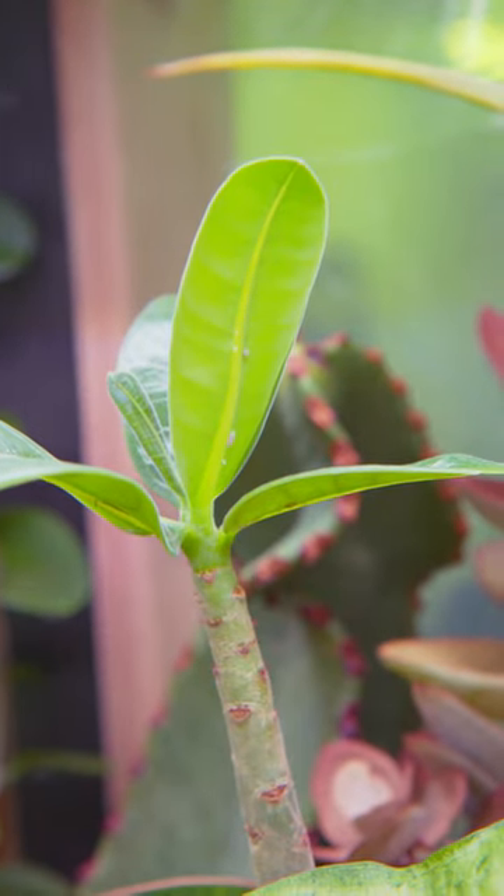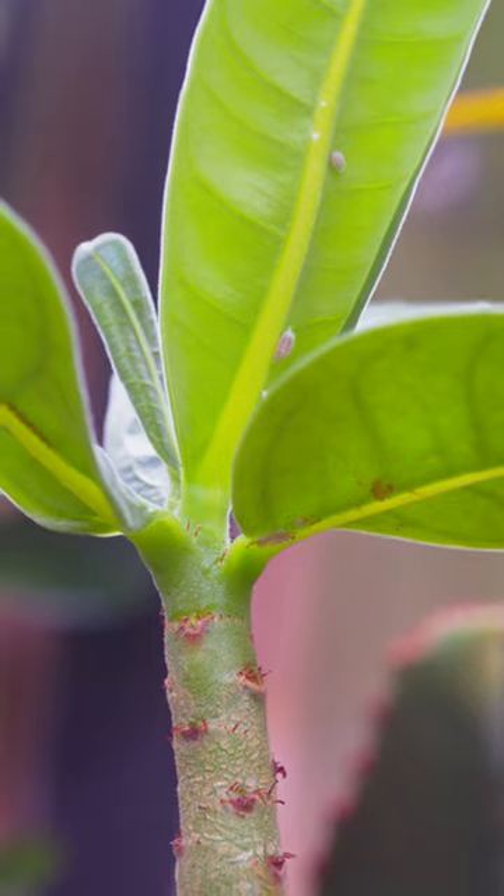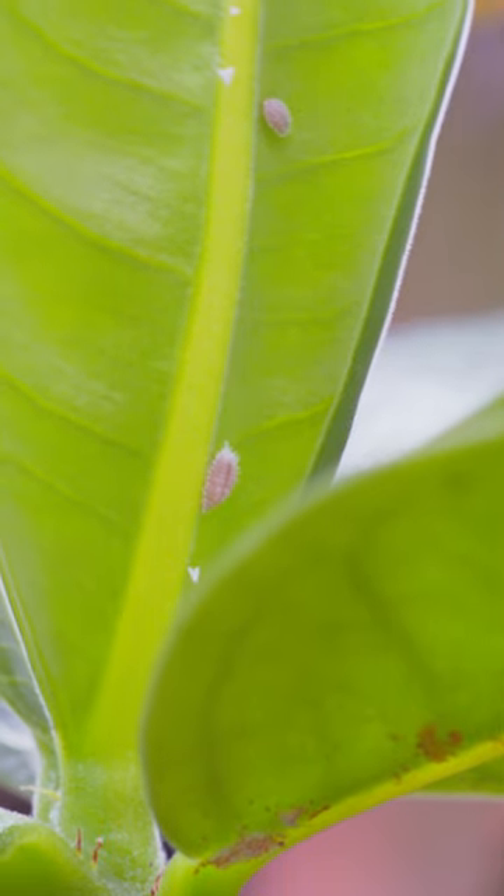What you're actually witnessing is these mealybugs up here consuming my desert rose and dropping the honeydew on my arrow plant. So don't get too confused if you see this, and always check other plants nearby.